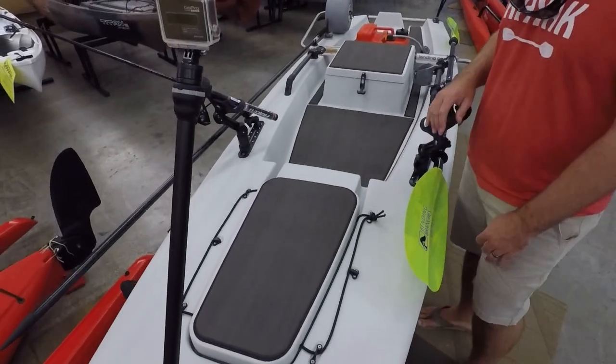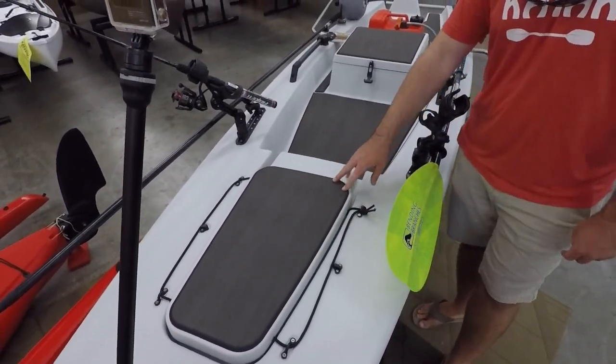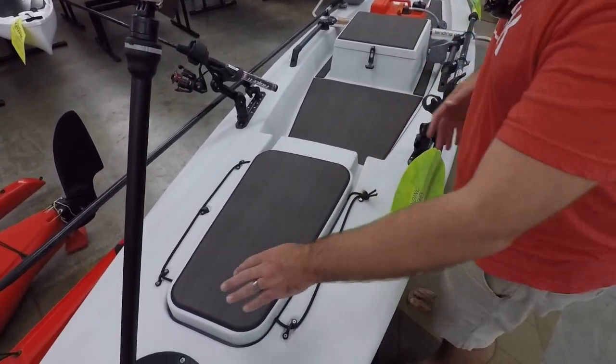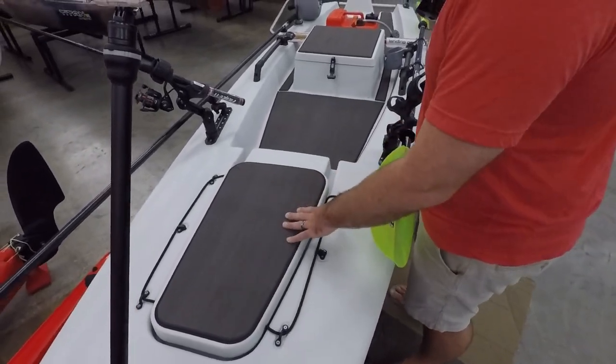You'll notice the marine mat deck kit that we put on here. His concerns for this boat were that he's going to be doing a lot of stuff in the mud, a lot of marsh, and he didn't want a light color. He wanted something that stayed clean-looking for a long time — get it cleaned up, but when he's on it, it's not going to look as bad with the mud.